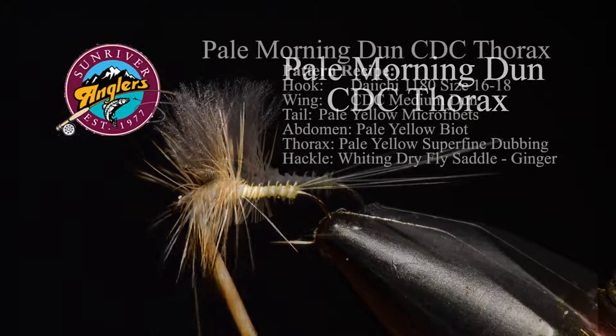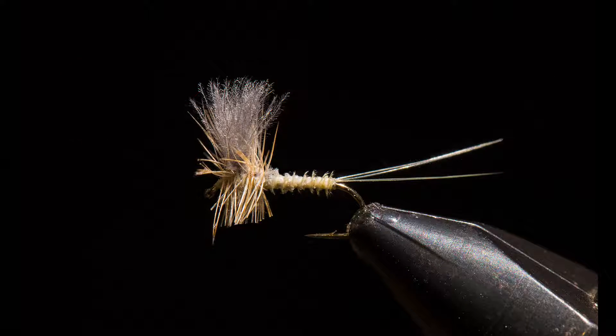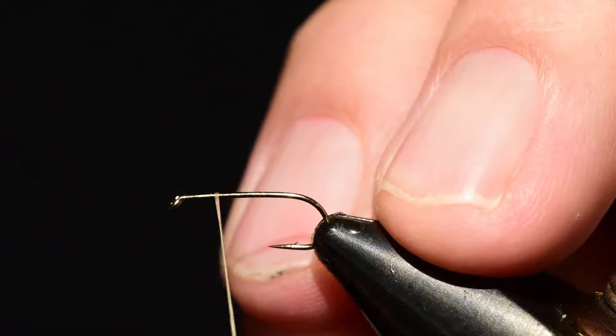The materials we need for this fly begin with the hook — we're going to use a Daiichi 1180, size 16 to 18. For the wing we're going to use CDC in a medium dun. For the tail, pale yellow microfibets. The abdomen is a pale yellow biot, the thorax is pale yellow Superfine dubbing, and the hackle is a Whiting dry fly saddle in ginger.